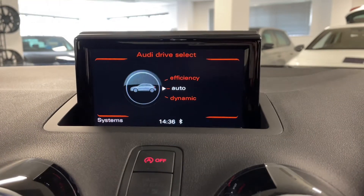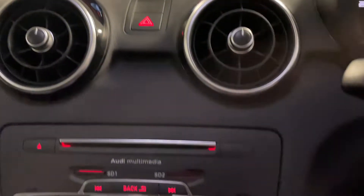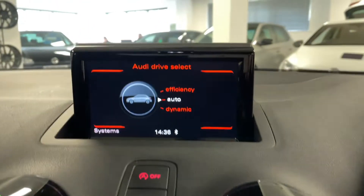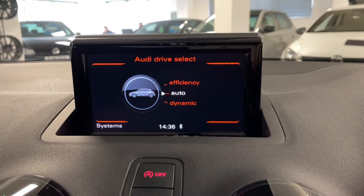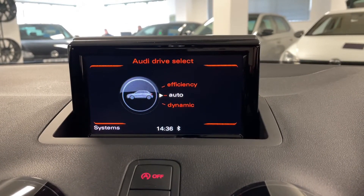If we go into car, we've also got Audi's drive select, so you can change this on the fly. There's a button just down here for it, which cycles through efficiency, auto and dynamic. This will change the throttle response of the A1 and also the weight of the steering feel as well.